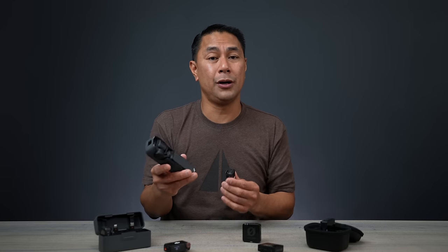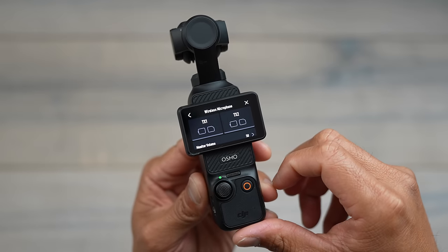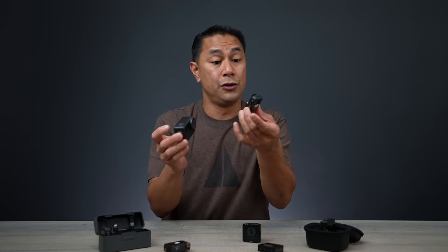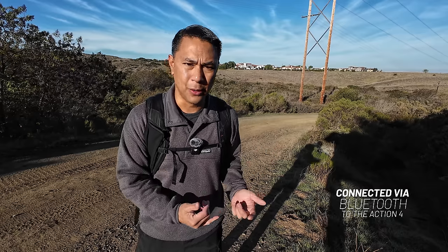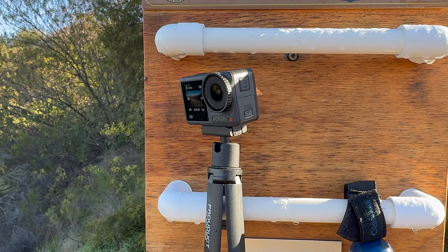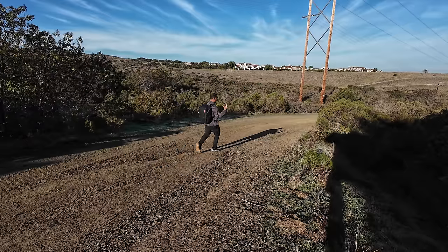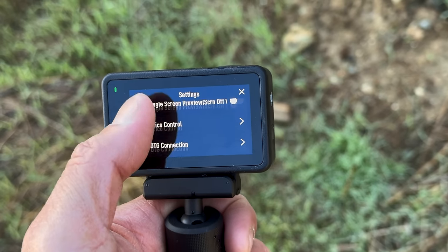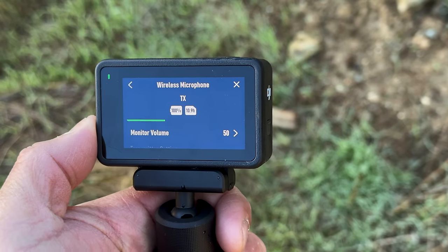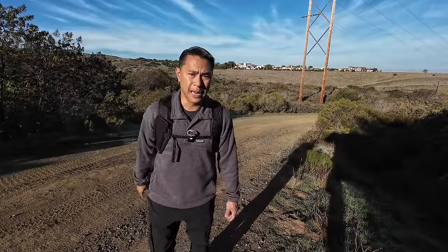If you have the Pocket 3, it has the receiver built in, which means you can directly connect to it. You can also hook up the DJI Mic 2 via Bluetooth to the Osmo Action 4 and it works really well. If you don't want to use the entire receiver, Bluetooth still works well, especially for solo content creators in close proximity to their camera — like right now, this DJI Mic 2 is hooked up to my DJI Action 4 via Bluetooth.